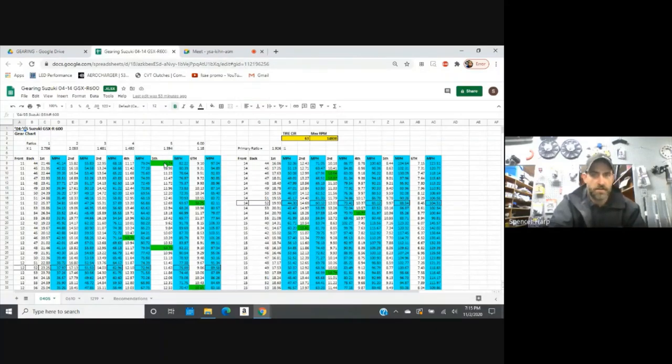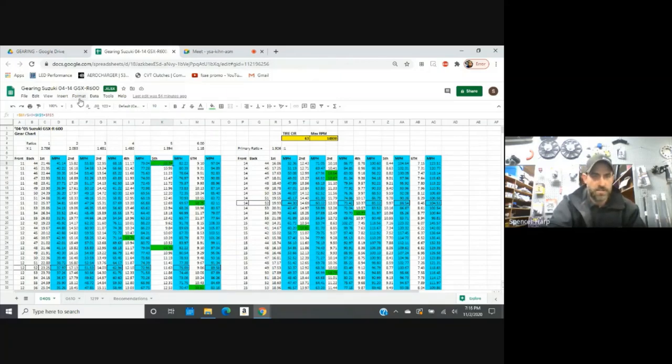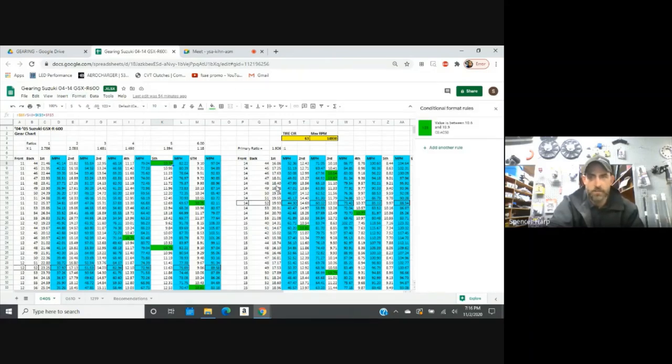Once you've got it opened up in Google Sheets, it's pretty cool because now you can do what they call conditional formatting. You can see how these cells get highlighted once you open the spreadsheet. If you click on one of these cells, go to format and conditional formatting, you'll see a set of rules that pop up over here on the right hand side. So if you're looking for say a 3.8 mile racetrack, and you kind of want to be on an 04/05 somewhere around a 10.9 final drive — all of that information can be found down here in the recommendations tab.